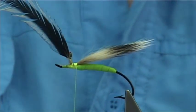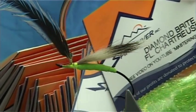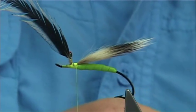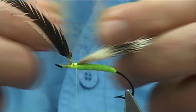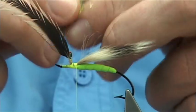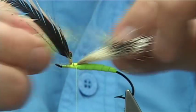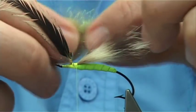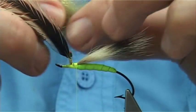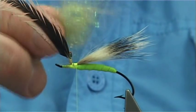Now this is the underfur. I'm going to get some Diamond Bright — fluorescent chartreuse — and blend it with the underfur. Just using your fingers, mix it up, keep pulling it apart and pulling it together. Just take your time — the mix is very easy. Just lightly pull it through your fingers and this will blend it perfectly. There we are — a nice dubbing.